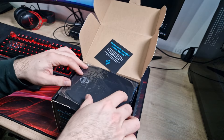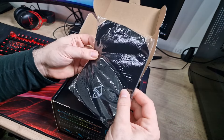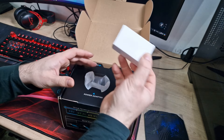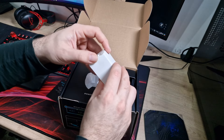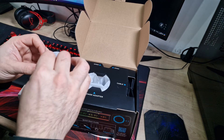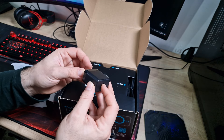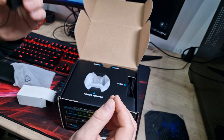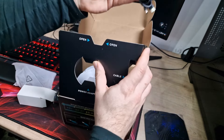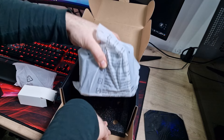So first of all you get a little thank you card — thank you for choosing Thermal Grizzly. You get a little desk pad to sit it on, which looks like a little mouse pad. That's your power adapter — unfortunately it's an American plug, but I think I've got one I can use with this. You also get what looks like a nice long USB-C to USB-C cable for power. And then you get the can cooler itself.